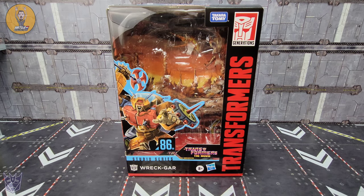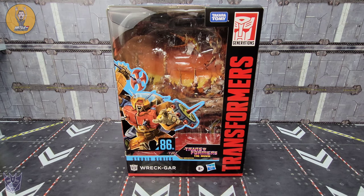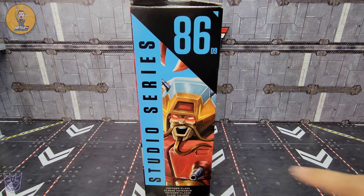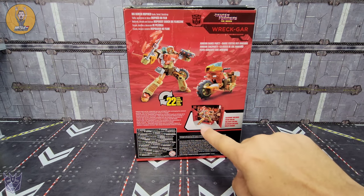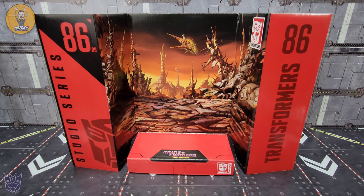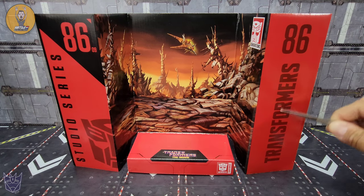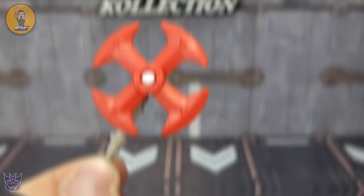First things first, we'll take a look at the box. This is the Studio Series packaging we've come to know with the 86 line. You have a very cool image of Wreck-Gar on the front — 86-09 Studio Series Wreck-Gar, Transformers The Movie. Along the side there's Studio Series 86-09 with Wreck-Gar artwork. On the back you've got alt mode, robot mode, 22 steps, the backdrop and everything you need to see. Inside the box you get the backdrop — this is the Junkion dance party with planet Junkion in the back.